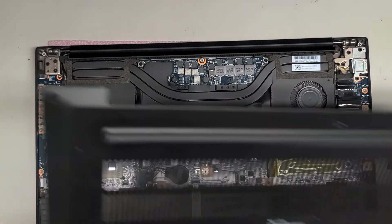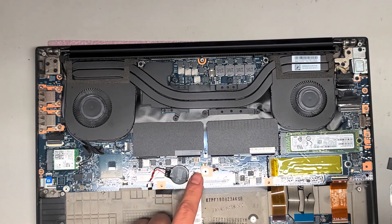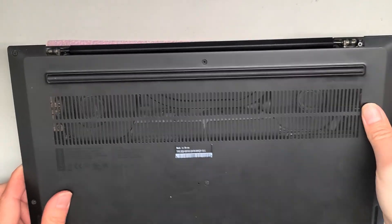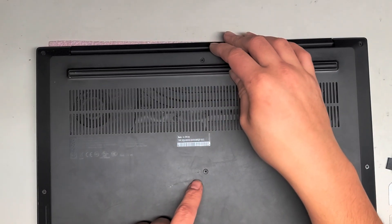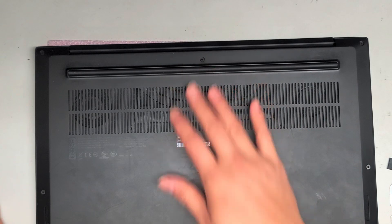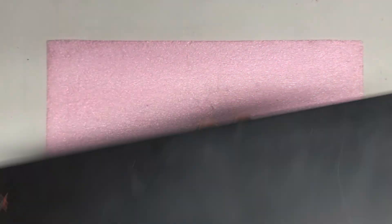This is the CMOS or BIOS battery. You usually don't have to remove it — there's a little button accessible through a hole in the back. If your computer is not powering on at all, you can use a little needle to push that button and hold it for about 10 to 15 seconds to reset the BIOS. I'm going to tighten that one screw lightly so I can turn the computer over.